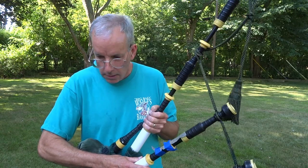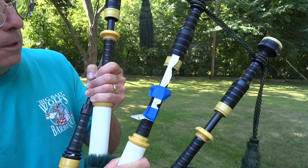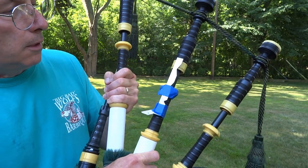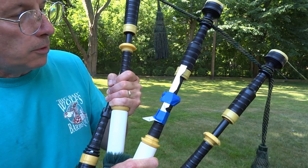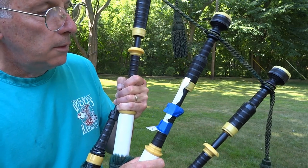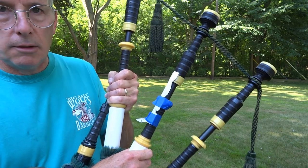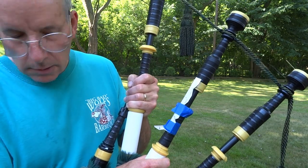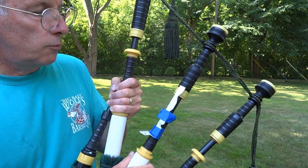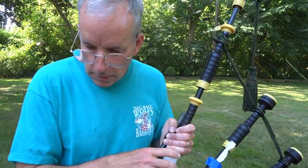I'm going to try and demonstrate that. I've taped a little scale to the center drone. I'm going to have only the two tenor drones running — I'll leave the outside drone alone and adjust the middle drone. Hopefully you'll be able to see that there's a fairly large range over which the drones stay in tune.